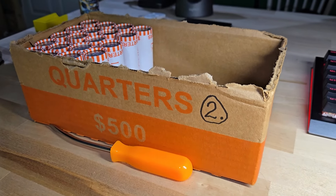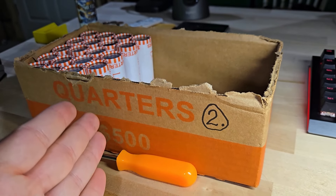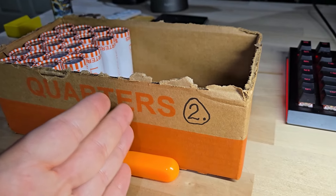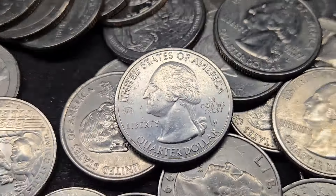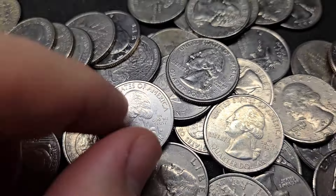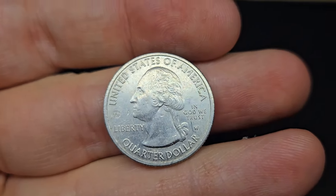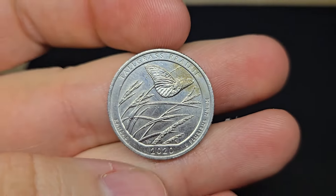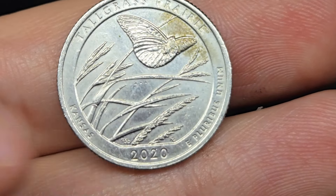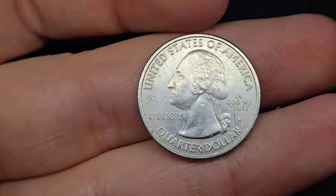I'm on roll 31 of box two and I finally got a find. I was getting scared, thinking maybe I'd go through two full boxes and not find anything. It's not silver, but on roll 31 we have a W quarter V75 — a 2020 W Tall Grass Prairie. Not in the best condition, but these W quarters are getting harder and harder to find, and this is a design I don't find a lot of.